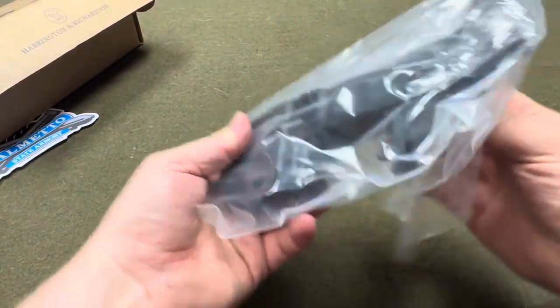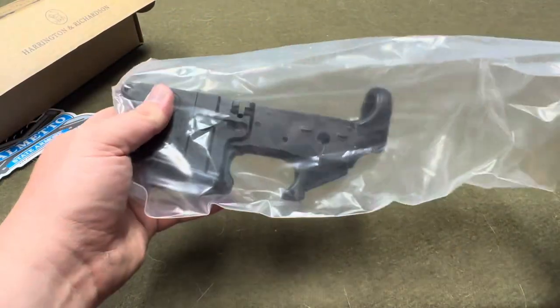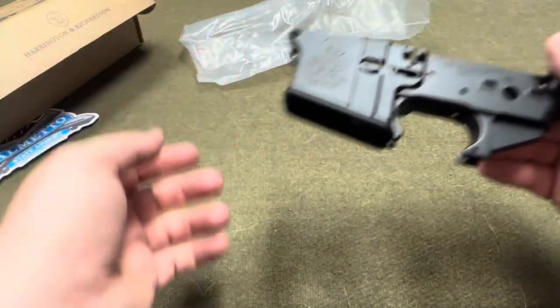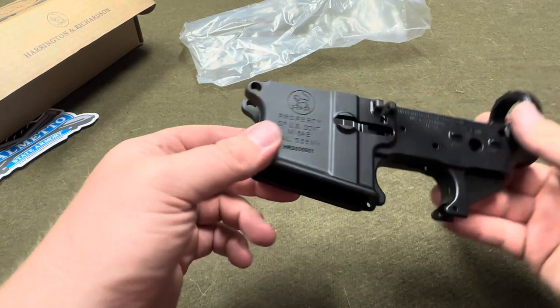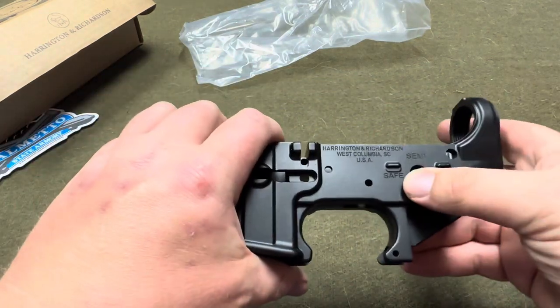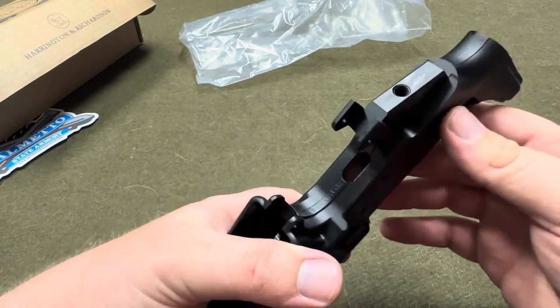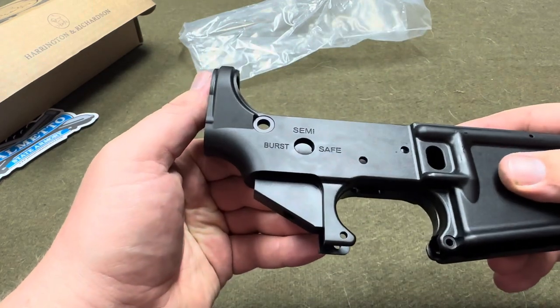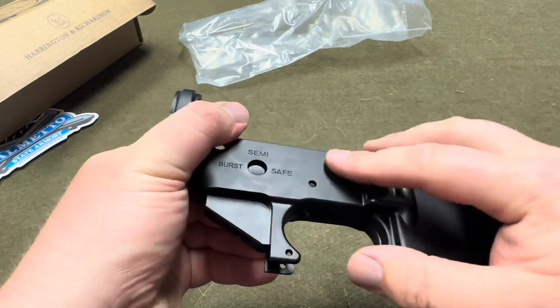This is a BLEM receiver — my A1 was also a BLEM, so this is my first BLEM receiver. I had it out of the box earlier and didn't really see any BLEMs. Okay, right there is one.